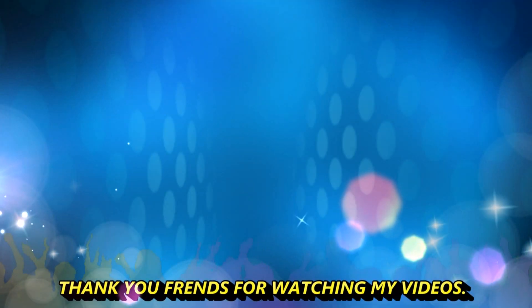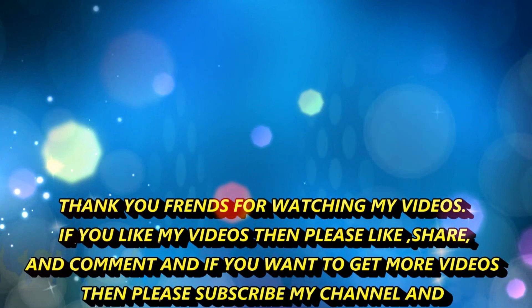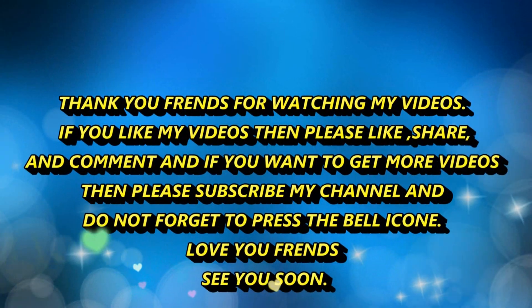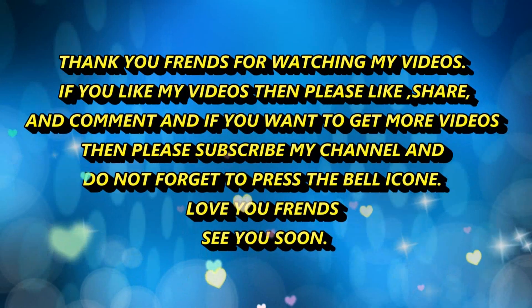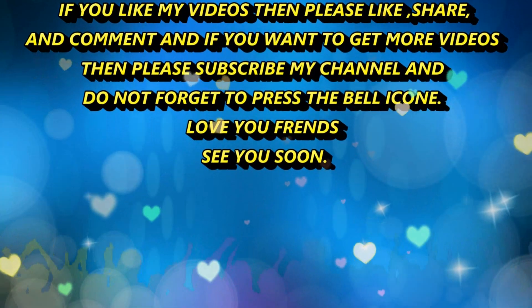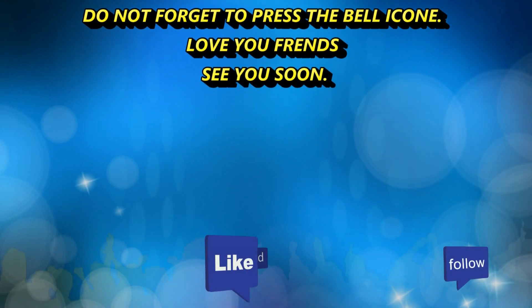Thank you friends for watching my videos. If you like my videos then please like, share and comment. And if you want to get more videos then please subscribe to my channel and don't forget to press the bell icon.